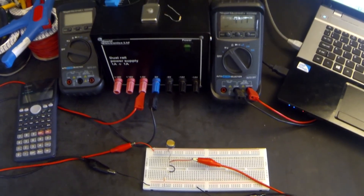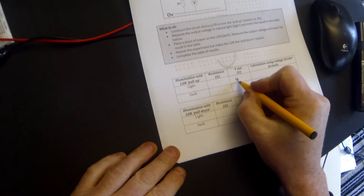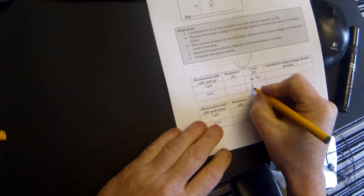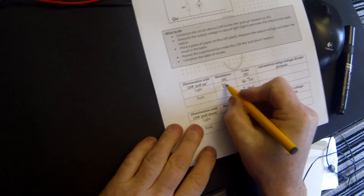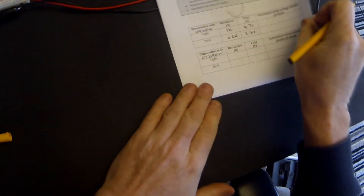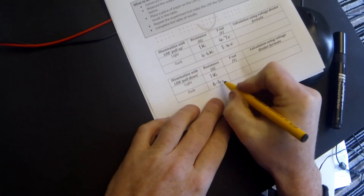It currently reads 4.71 volts. So in the light, with the LDR uncovered, V out is 4.7 volts. In the dark — we cover up the LDR — we are reading about 3.4 volts. So in the dark, 3.4 volts. We know the resistance of the LDR in the light was 1 kilo ohm from our previous experiment, and the resistance of the LDR in the dark is 6.6K. So those values — 1K in the light and 6.6K in the dark — will remain the same for the next part of the experiment.